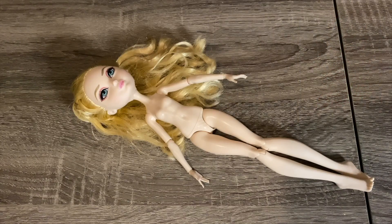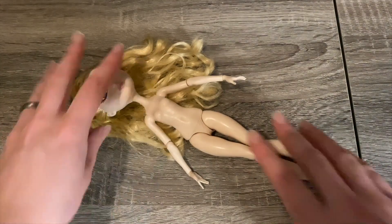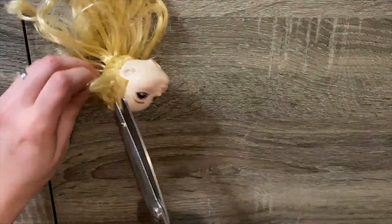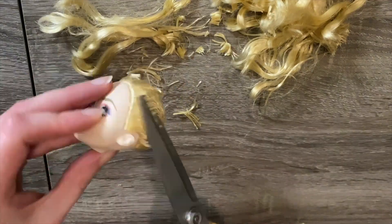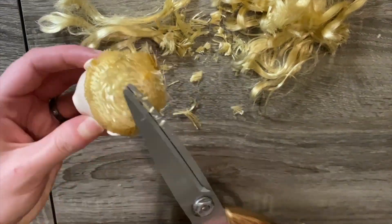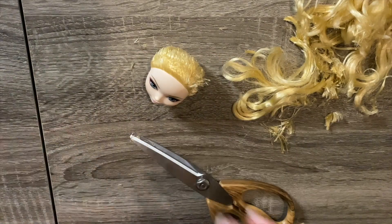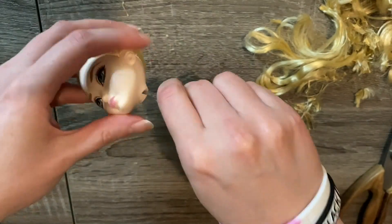The first step is to remove the doll's clothing — I saved her clothes in case I could use them for something else, but the berry fairy certainly won't be needing them. Once the clothes are removed, I heat the neck with boiling water and remove her head. While we're in the dismantling phase, that blonde hair has got to go. I start by cutting the hair as close to the head as possible using regular scissors.